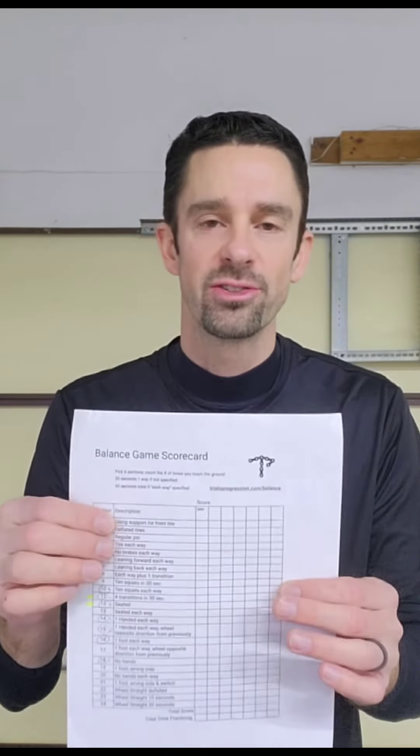I have been working on building a website as well. In order to get this scorecard and download it, you can just go to trialsprogression.com/balance — I'll include the link below. That way you guys can get something to record your scores as well as your time that you've been spending practicing static balancing. Hopefully this has been helpful — if it has, drop a comment below and hit that like button. It definitely helps the algorithm with YouTube promote this out to more people. I'll see you in the next one.